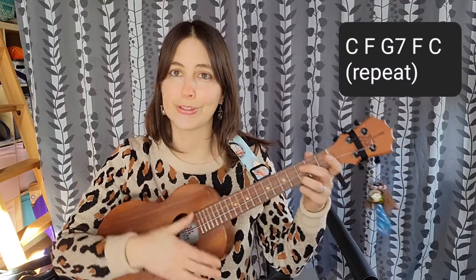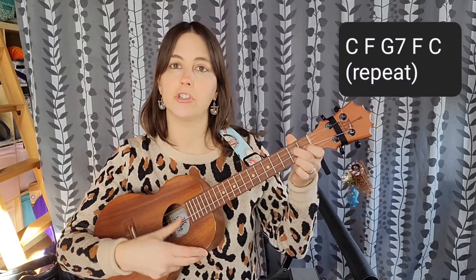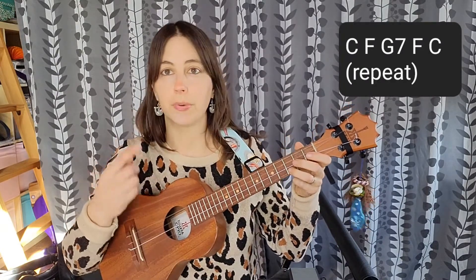That's all we're going to be playing throughout the whole song. So once you get comfortable with that, you can feel free to join us on the rest of the song. It's going to be C, F, G7, F, and then back to C. We just keep repeating that pattern for every single verse. There are four verses and there's no chorus. The chords are up here in the corner so you can follow along with me.